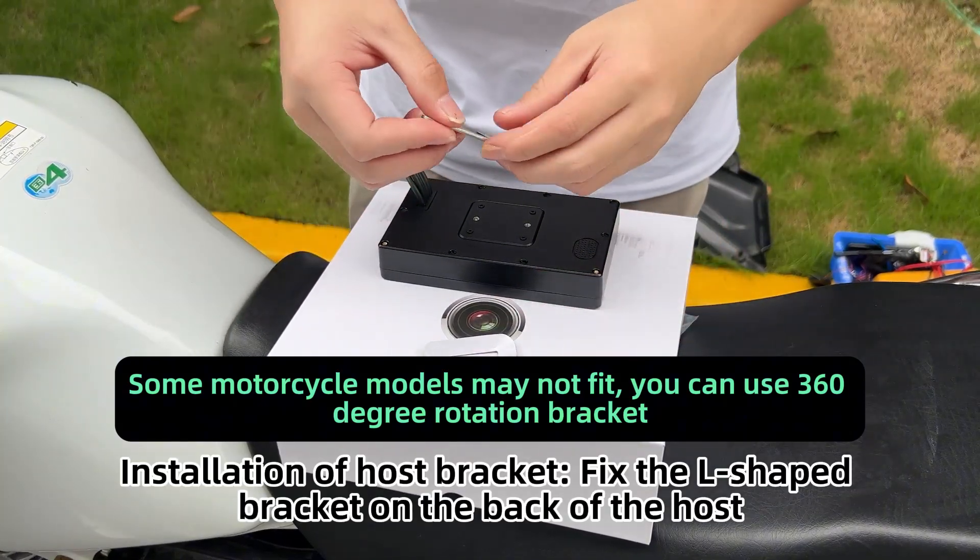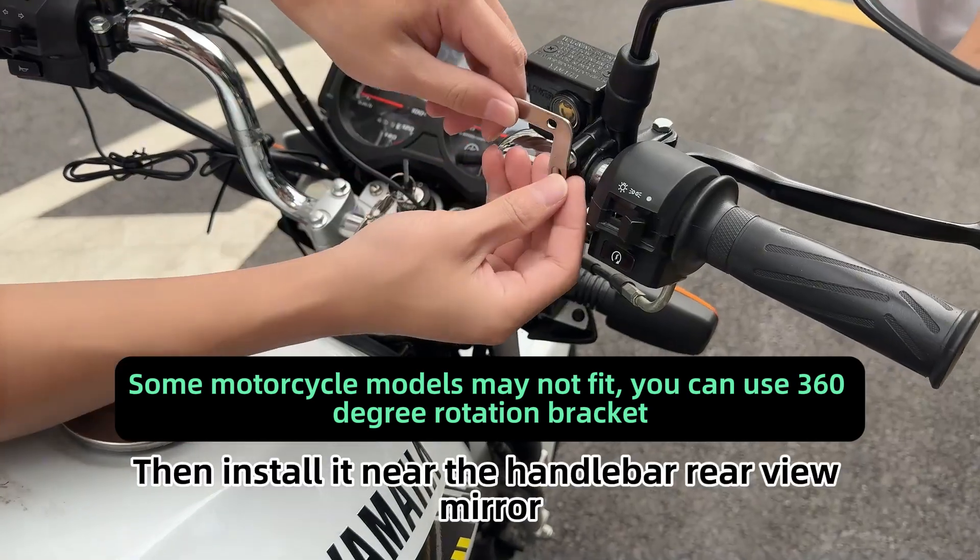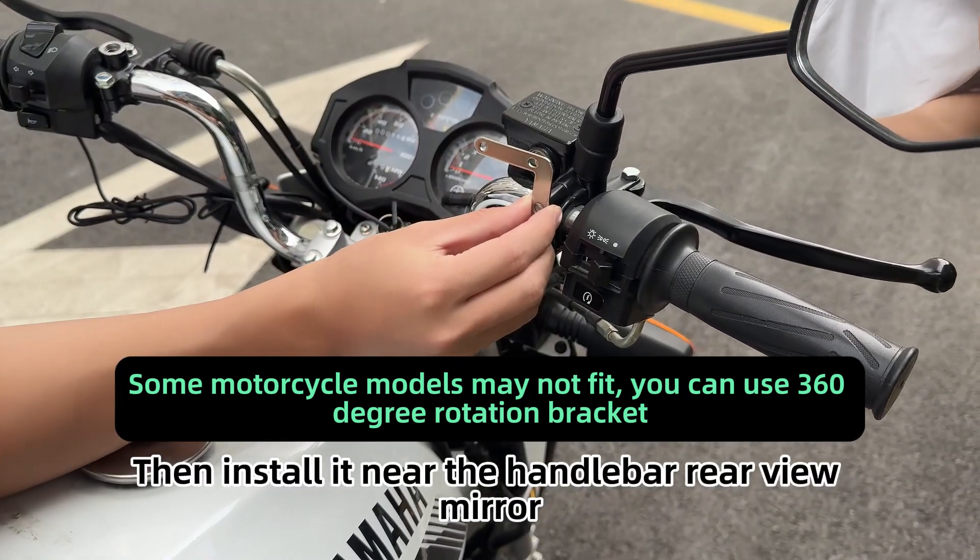Installation of host bracket. Fix the L-shaped bracket on the back of the host, then install it near the handlebar rearview mirror.